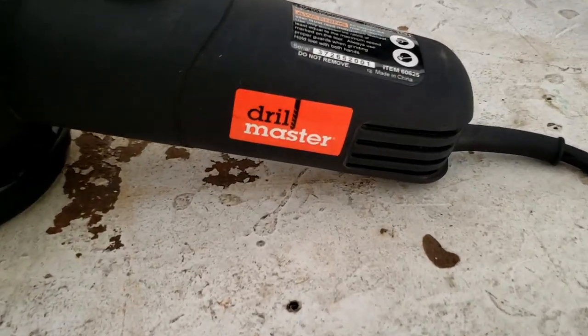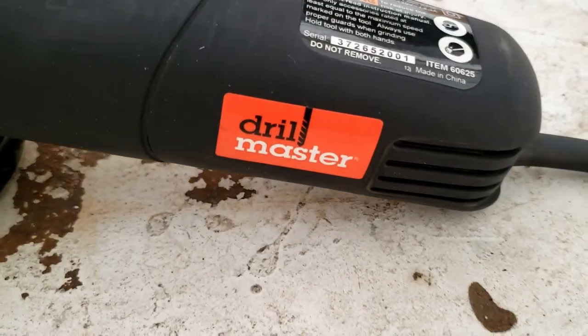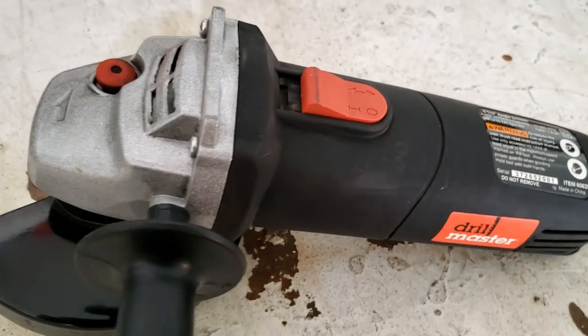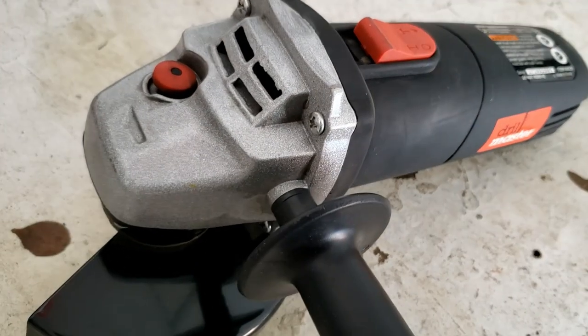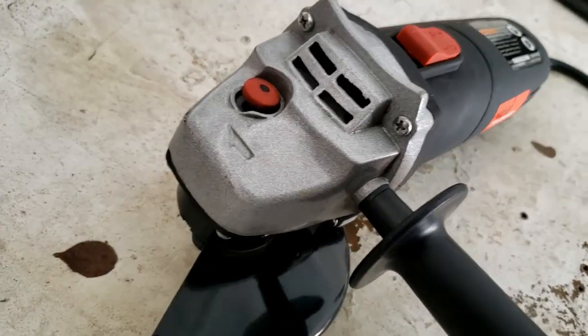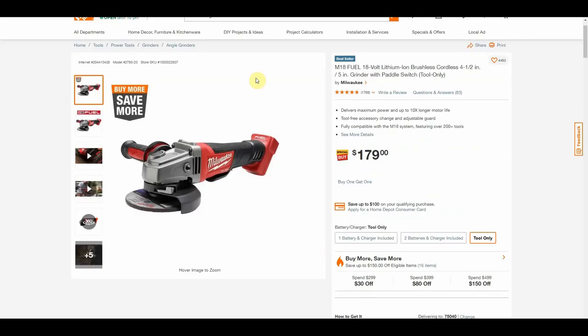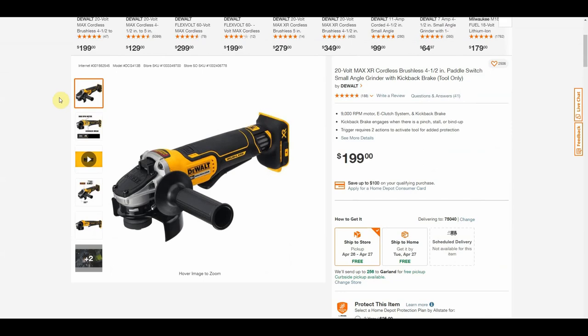Hey, what's up everyone. This is the Drill Master corded four-and-a-half inch 4.3 amp angle grinder from Harbor Freight. This is actually the first angle grinder I've ever bought. I've used quite a few of them before, like the higher-end brands and models like the Milwaukee and DeWalt angle grinders, but this one really appealed to me because I don't have a whole lot of money.